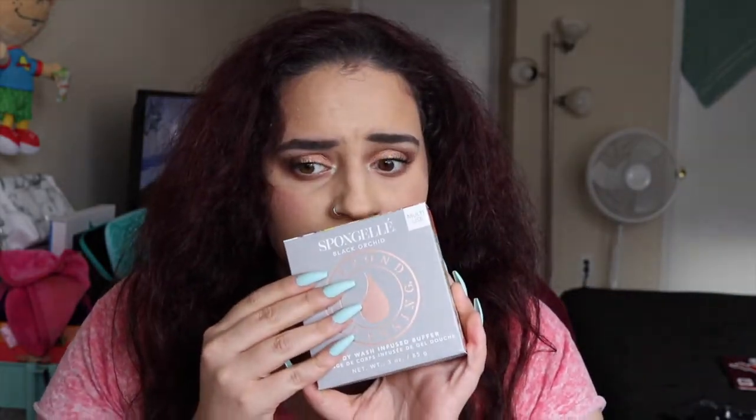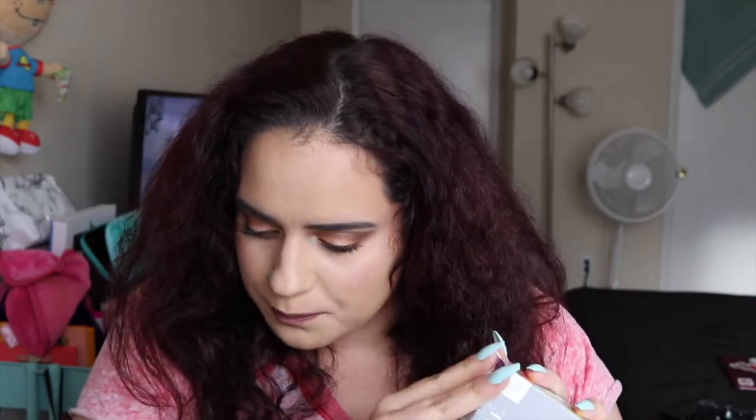The next thing is a Spun Jelly — I love Spun Jelly, I've received a couple before in BoxyCharm. Oh my gosh, this smells so good. Basically Spun Jelly is a body-wash-infused sponge, so it has soap in it and it's like a loofah — you just scrub your body. This one is the body-wash-infused buffer in Black Orchid. It exfoliates the skin and offers up to 14 uses, retailing for $16. I'm so excited to use this.